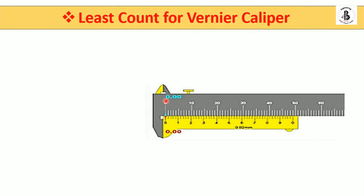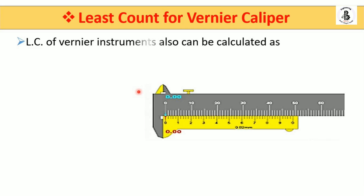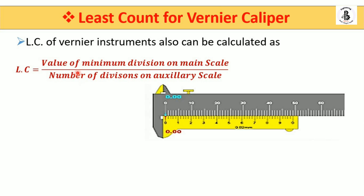An important feature is the least count of this instrument. According to the principle, you use the difference between the main scale and the vernier scale. The least count equals the value of the minimum division on the main scale divided by the number of divisions on the auxiliary or vernier scale. The minimum division on the main scale is 1 mm, and the number of divisions on the vernier scale is 50, so the least count of this vernier caliper is 0.02 mm.